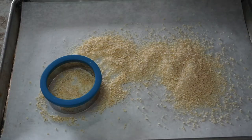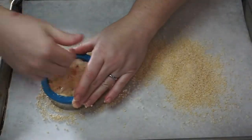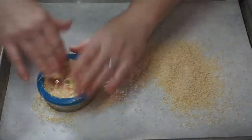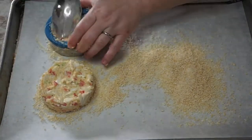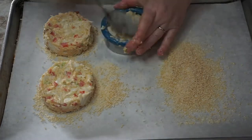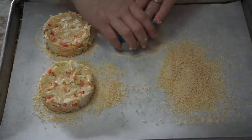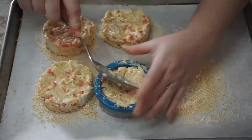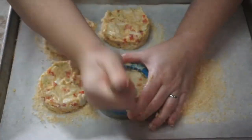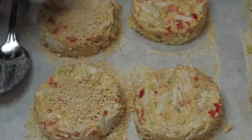Next up we're just gonna patty them out. I use a ring to make these beautiful little crab cakes. I don't really like when crab cakes look like they're a hamburger patty — I like them to have square shoulders and be nice and uniform. I've been making my crab cakes like this for probably more than 10 years. Once the crab cakes are nice and formed, top with panko breadcrumbs and then chill in the refrigerator for about 30 minutes so that they set up.